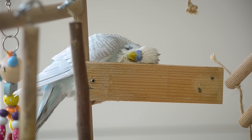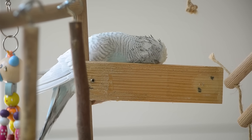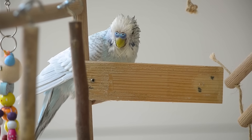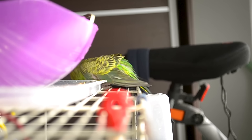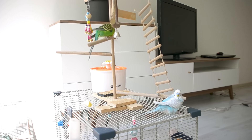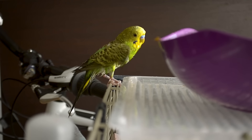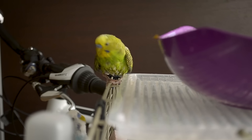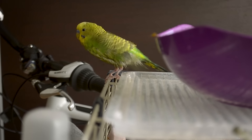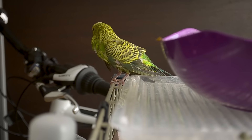Let your bird dry off. Your bird will shake herself to get the water off. However, make sure the area where they are drying off isn't breezy or cool. You might want to cover his or her cage with a towel to help. After you bathe your bird, take the bowl or bath out of the cage, wash it out thoroughly, and wash your hands when you're done.